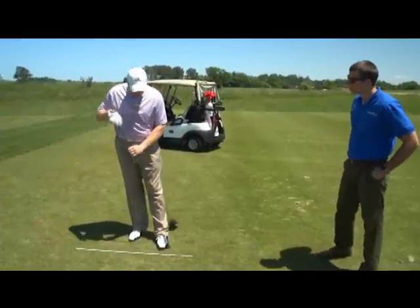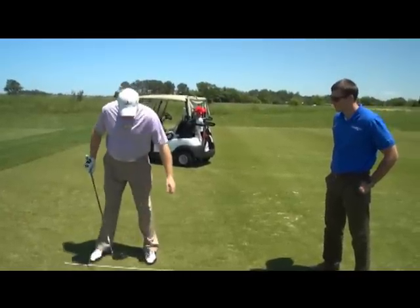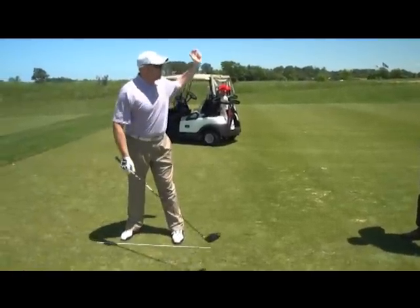You can do the same thing with a golf club — just lay it on the ground. What we're really going to focus on is keeping our feet, hips, and shoulders all on the same line. If one of those gets off, the club's going to go with it.